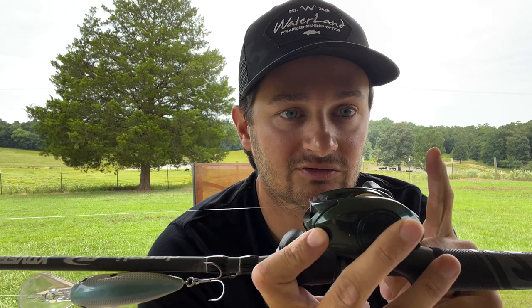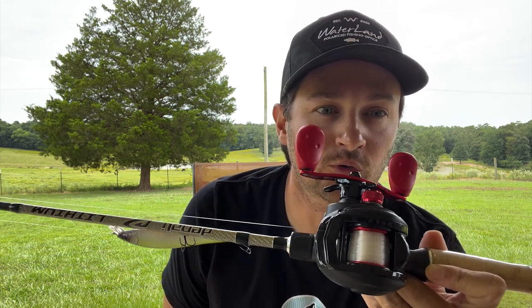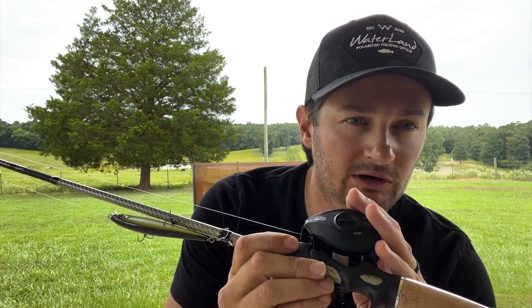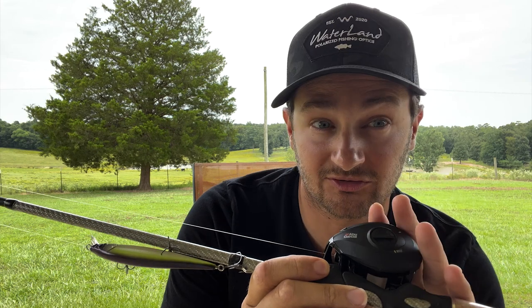One thing I learned is that with square bills, you might want to reel faster depending on current — fishing the Arkansas River lock growing up, a five to one was sometimes too slow — so you might want to go to a six point four to one gear ratio. The Denali Attack rod I mentioned is $130 and will last you. This reel here is an affordable Abu Garcia Black Max at six point four to one — it'll get the job done for square bills or any depth of crankbait.